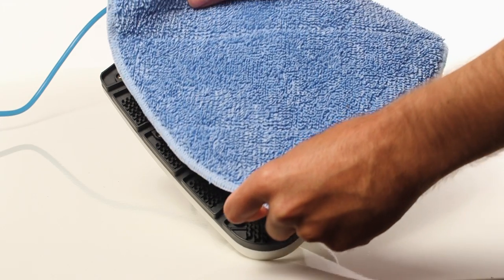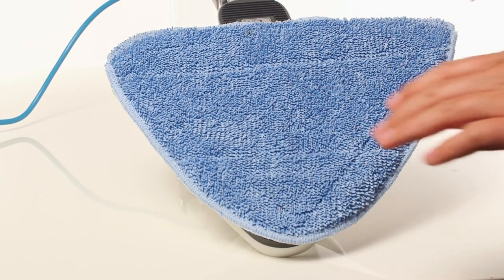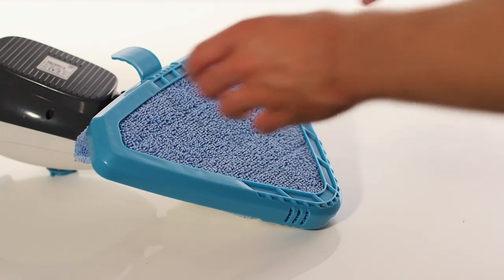Place the microfiber cloth onto the floor head for hard floors, making sure that it covers the entire floor head. When using the steam cleaner on a carpet, ensure that the carpet glider is attached.